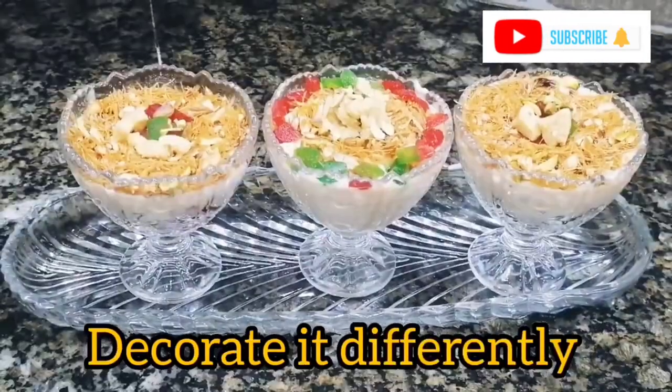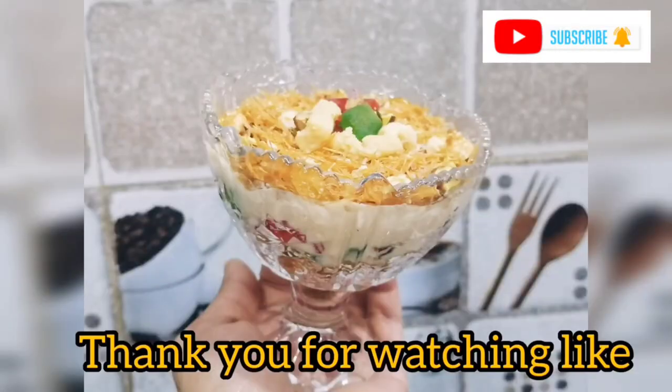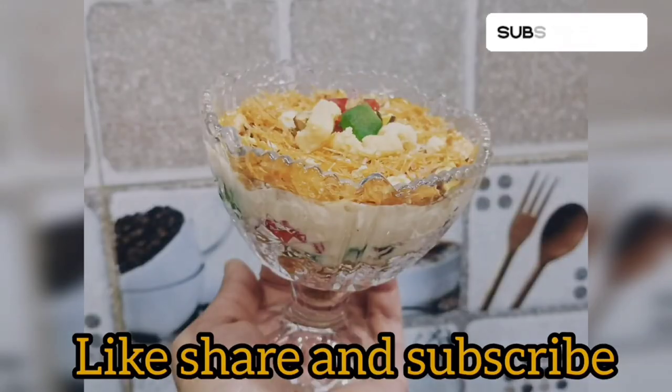I am happy to share this recipe. This recipe will love you! We will see you again with new recipes. Don't forget to add dry fruits and vegetables as garnish.